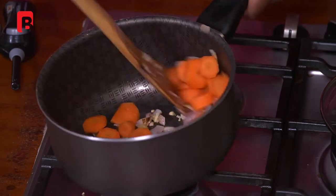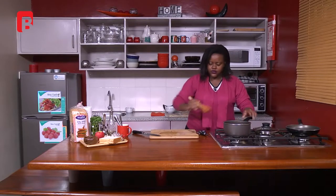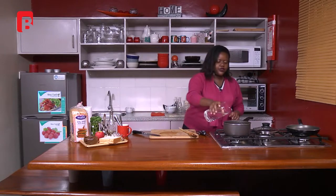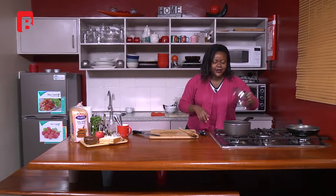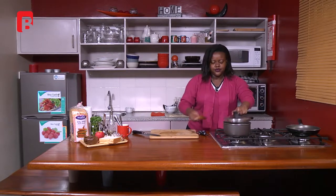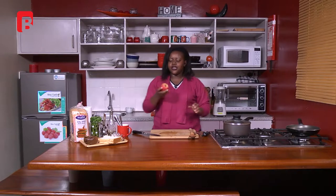Throw the carrots in and give this a nice stir. Then we're going to add just a little bit of water and cover it before I add my apples, so the carrots can start to soften up. Give that a stir. We're going to season it a bit later when we add everything else. If you want your soup on the heavy thick side, don't add so much water — that's what I mean by heavy.